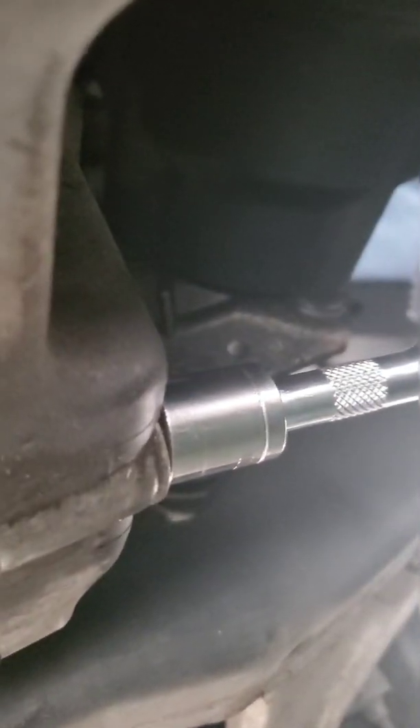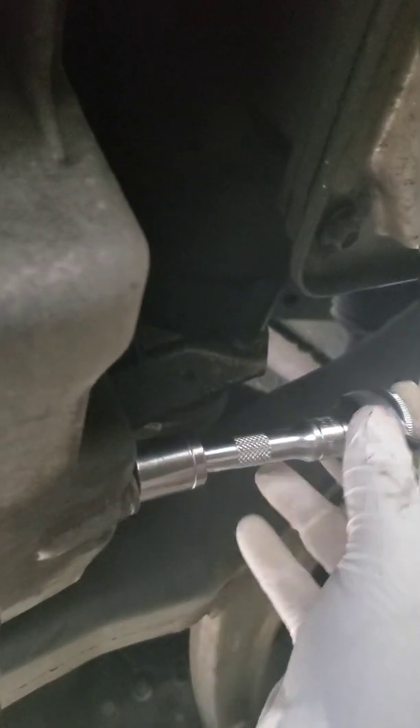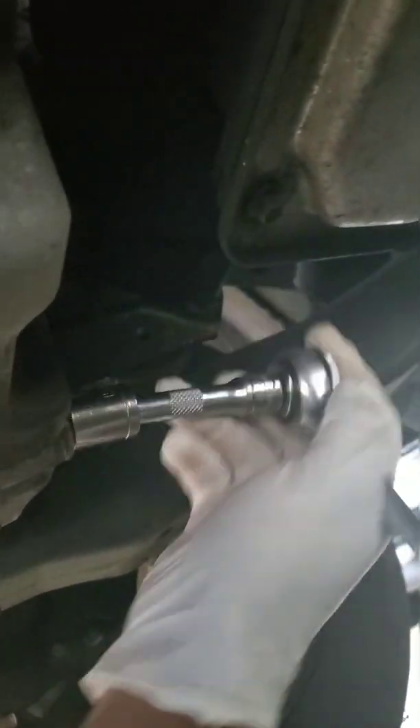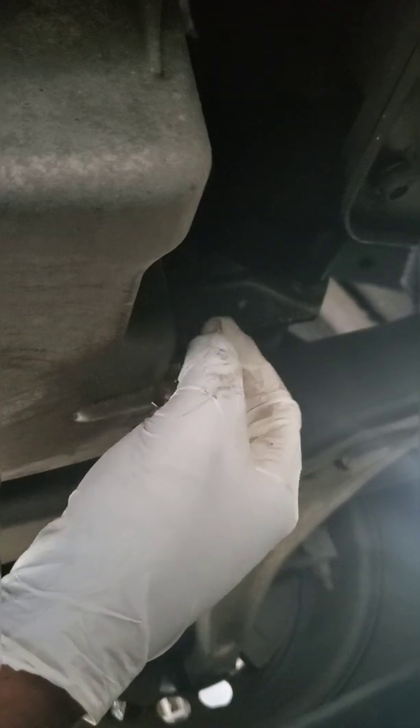Make sure you're wearing gloves. It's a little difficult to record and work at the same time, so bear with me. Make sure you have something below to catch all the motor oil — if you don't have something below to catch the oil, you're going to be in a world of trouble cleaning up a big mess. Then go ahead and loosen the drain plug with your hands and let it pour all into the drain pan.